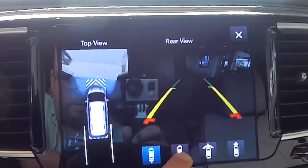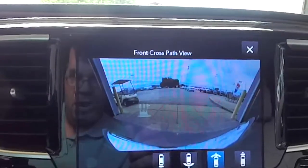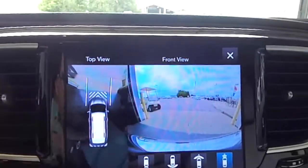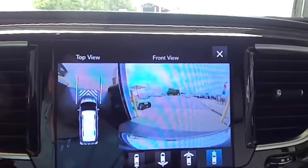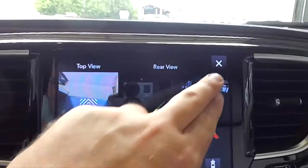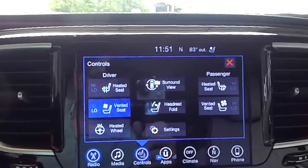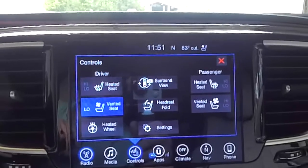You can also do a full screen backup camera, a full screen front view camera, and the split view front-facing camera with your top-down view. And that is the look of the surround view camera on the 2016-17 Chrysler Pacifica. As always, thanks for watching.